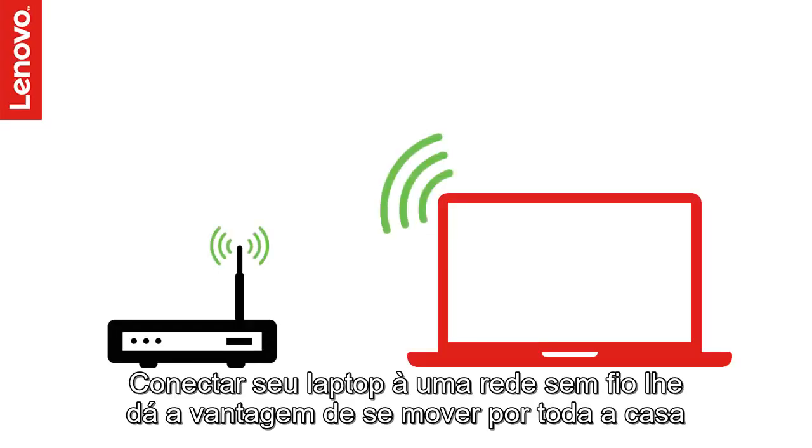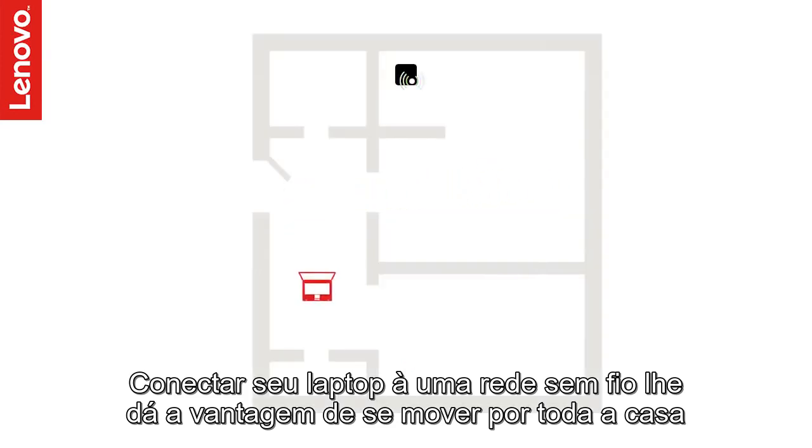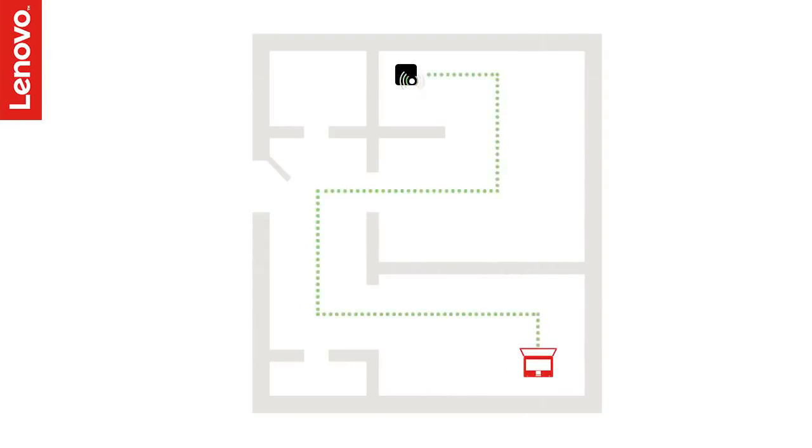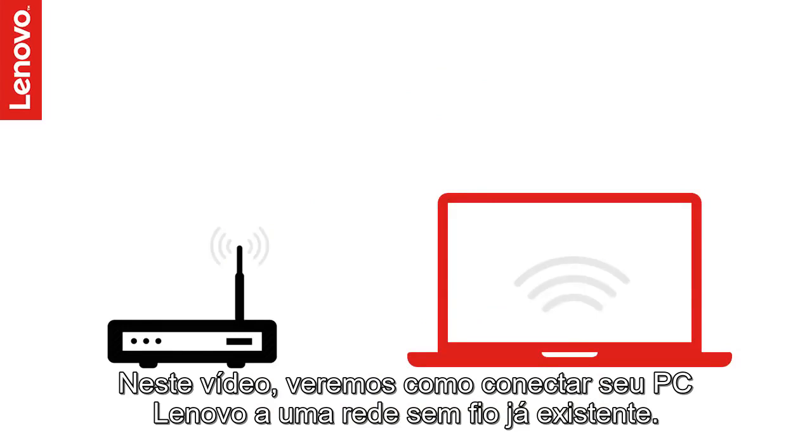Connecting your laptop PC to a wireless network gives you the advantage of being able to move around inside your house while you remain connected to the Internet. In this video, let us see how to connect your Lenovo PC to an existing wireless network.